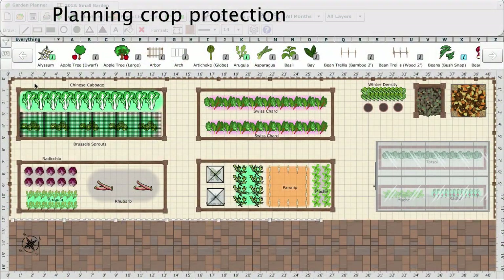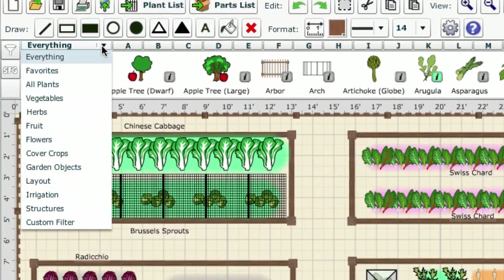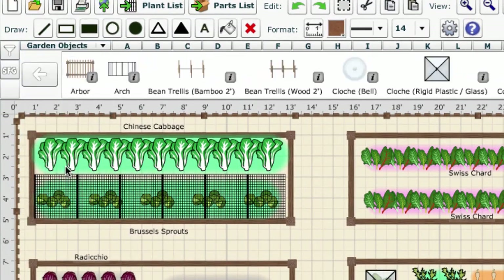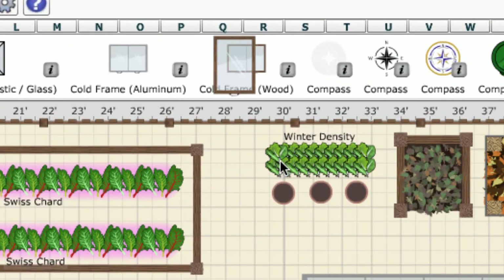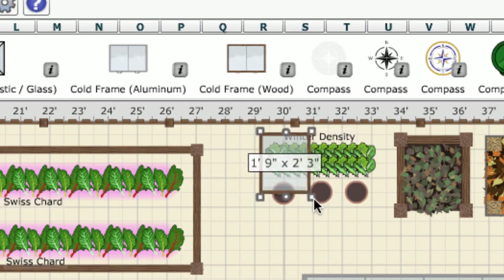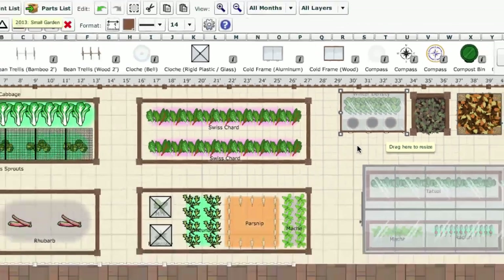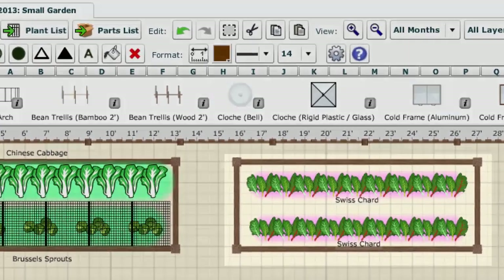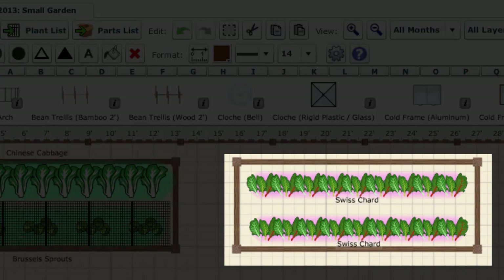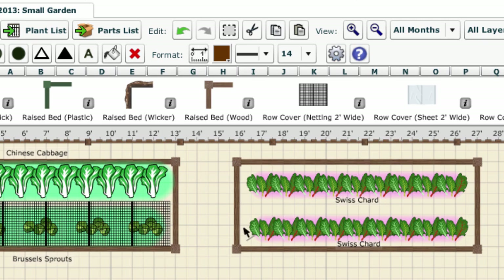The garden planner makes it easy to plan out the types of protection you will use in your garden. Switch to the garden object selection to see full descriptions of each type of protective structure. Once picked up, an object can be dragged out over plants showing the size required. As this is done, it automatically adjusts the sowing and harvesting dates for each of the crops under it. For example, in this area, Swiss chard can be sown outdoors until the end of September and harvested through late November and into December in open ground.